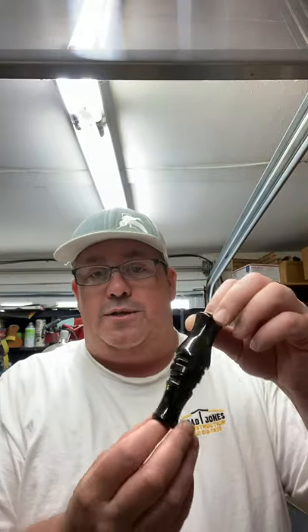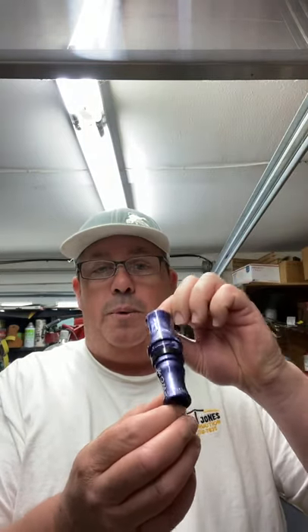So today, just kind of introducing new colors. This is that venom greenish-black pearl — it really pops. It's a sexy-looking call. And then the second call today is kind of a purple pearl.